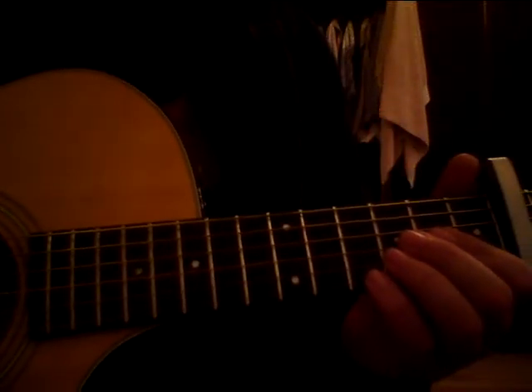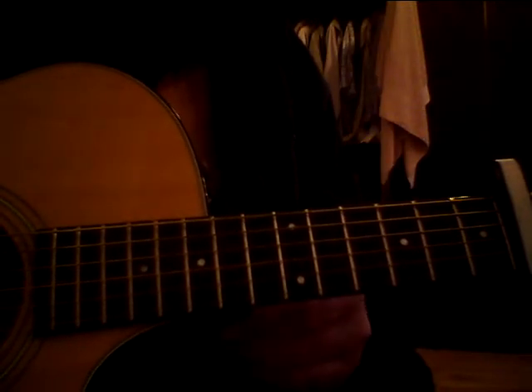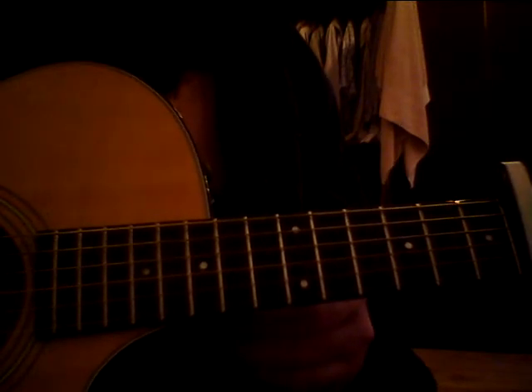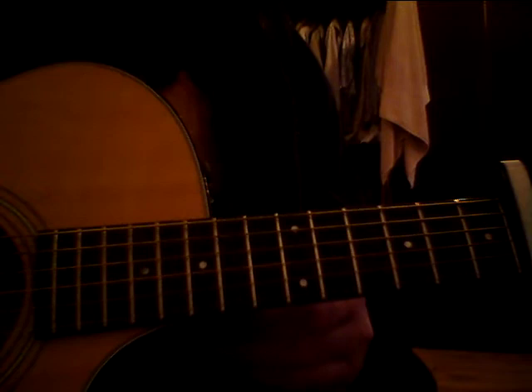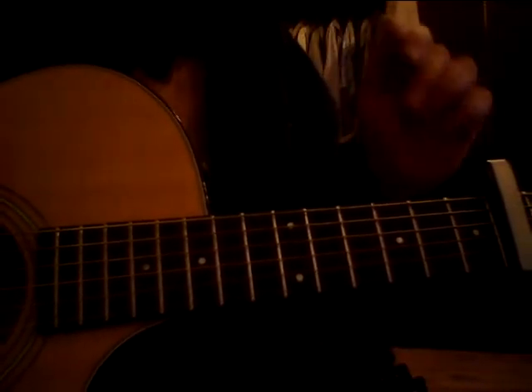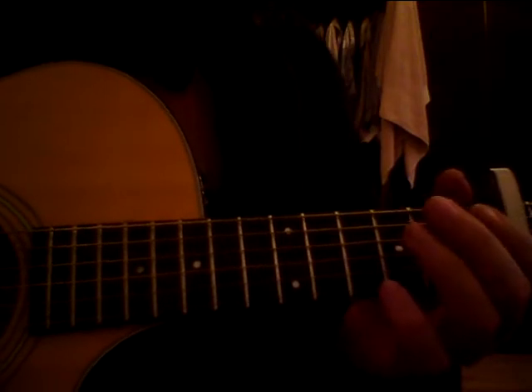Hi there. We've got a capo in the 6th fret. We're in almost DADGAD tuning — so D, A, D, G, A sharp, D. The original recording is on a baritone, but you'll hear the difference. I quite like it played about here. You might want to change the capo a bit to suit your voice.